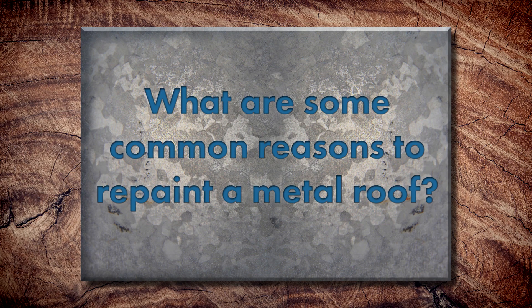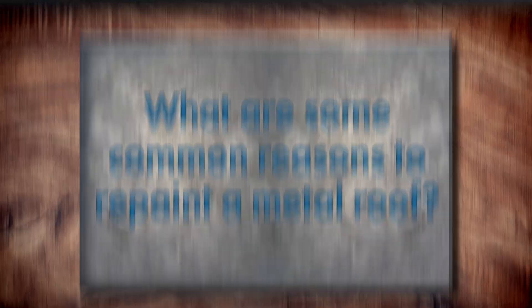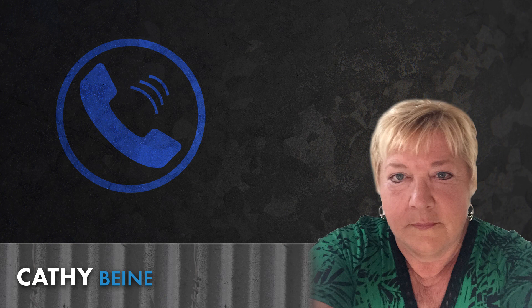What are some other common reasons to repaint a metal roof other than a claim? First and foremost, it's probably the homeowners just wanting to change the scenery — they want to upgrade their house, maybe they want to move, or maybe the neighborhood's growing in a different direction and they just want to blend in. You may have some corrosion or some other issues that happened to your roof panels, and this is just another way to fix that issue by repainting. I had one just the other day where someone wants to paint a logo on their roof, and that can be done.